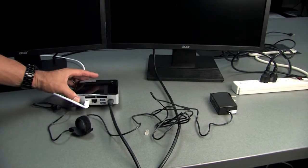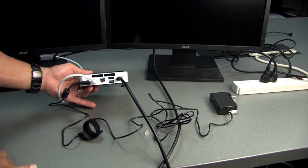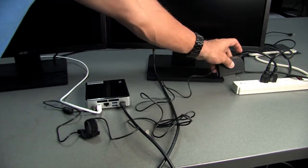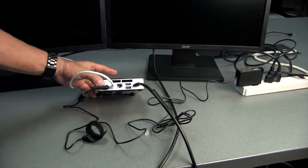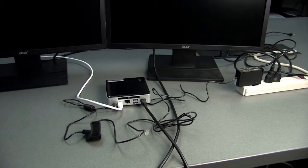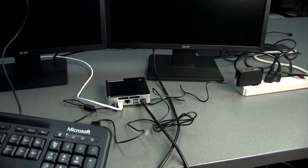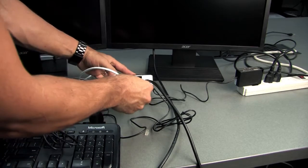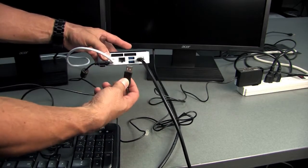Now I'll show you connecting the keyboard and mouse. I'll go ahead and plug in the power for the NUC here. Then you'll just take your keyboard that came with everything — this will just plug into one of the USB ports.